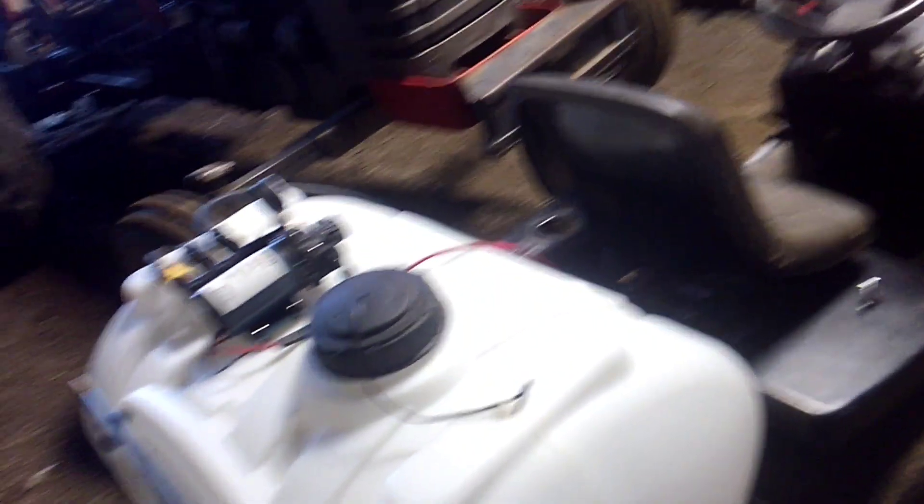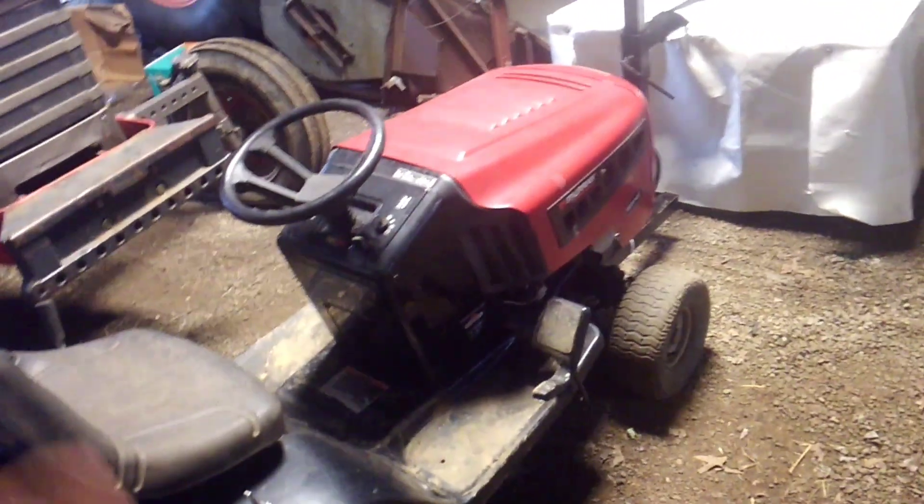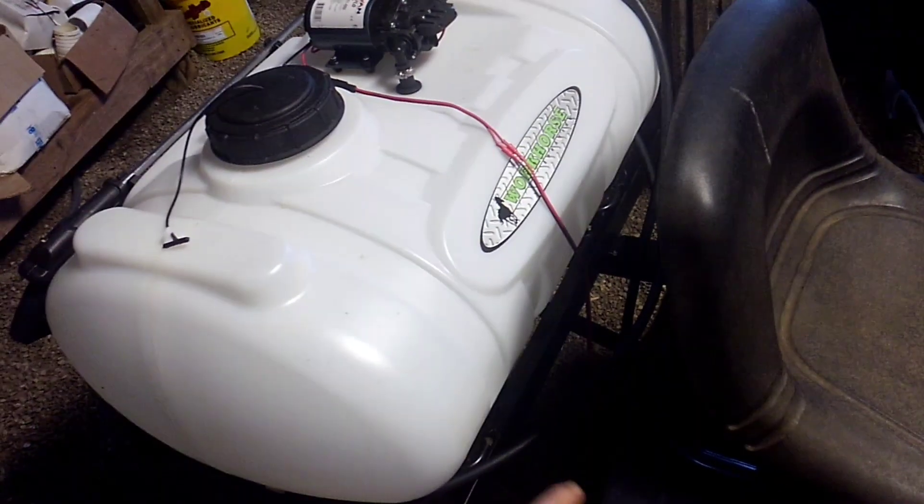Dad built the HS3000 — that's the Hydrostat Sprayer. We just needed a bigger tank; this is a 40-gallon to go on the back for spraying middles. This is a Murray with an 18-horse hydrostat. I wanted to put a valve here and make a little control box, but Dad didn't want to, so he done it the way he wanted it because it's his mower.